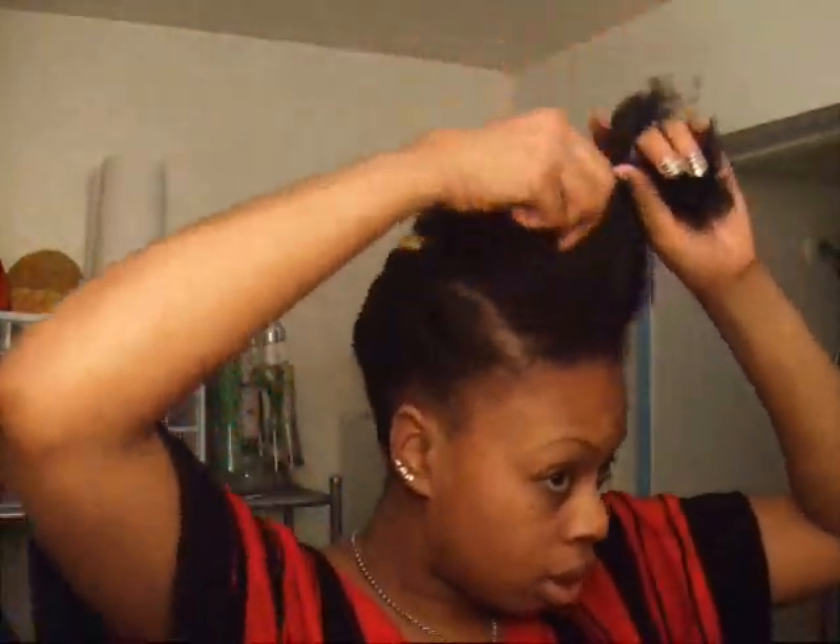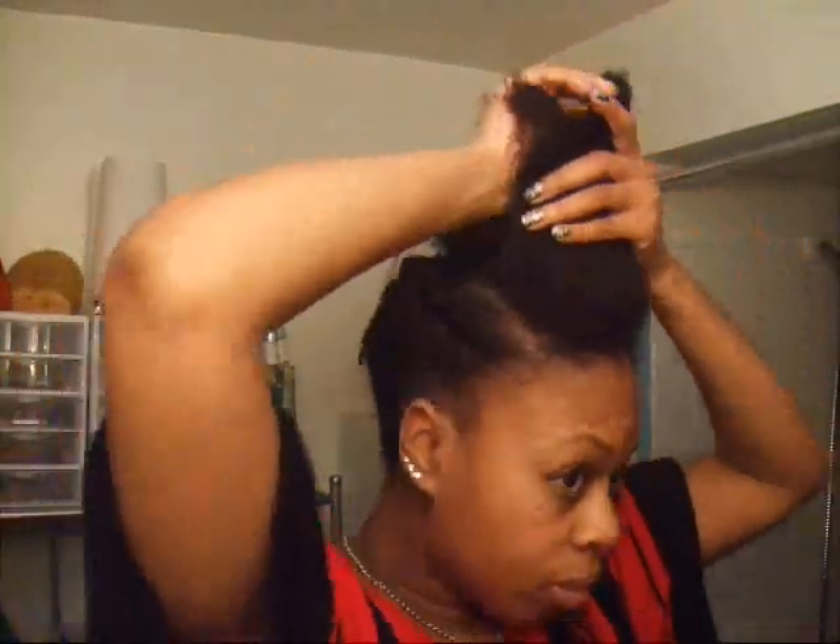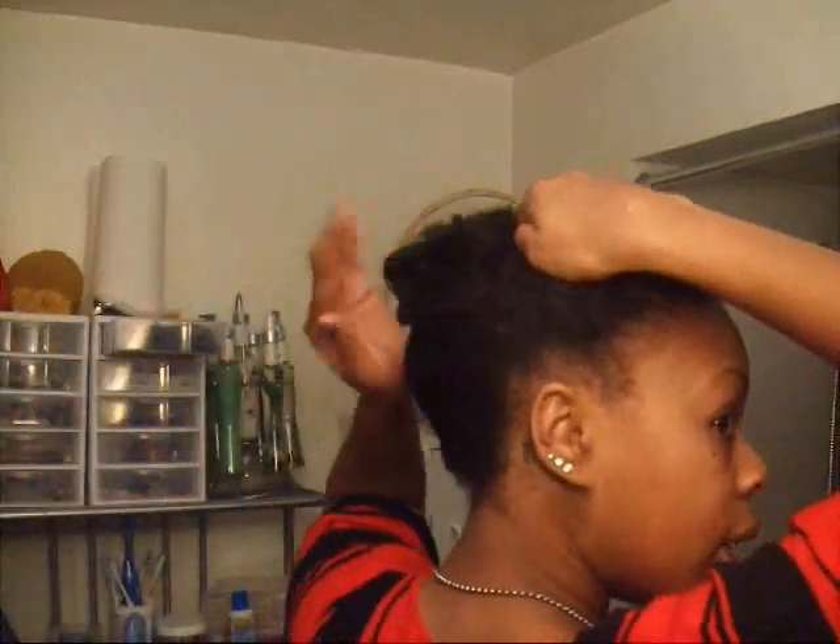Now with the front, what you're going to do is take the front and do like a hump. Don't worry about the immediate middle part — you want most of the hair to be towards the back.